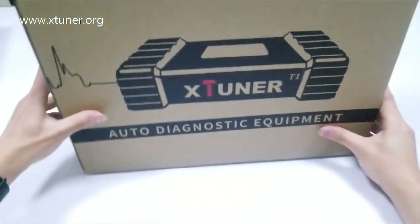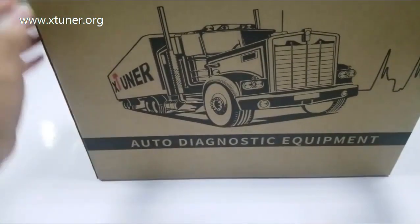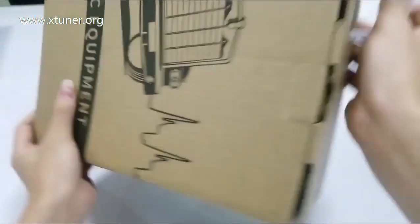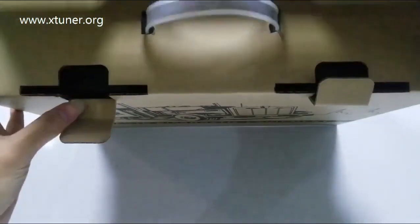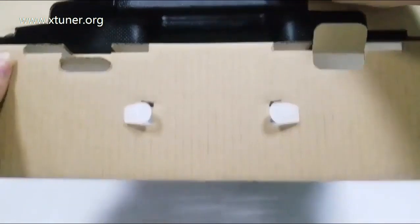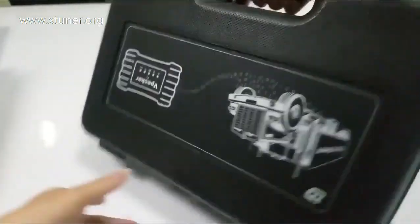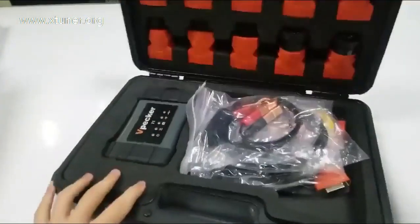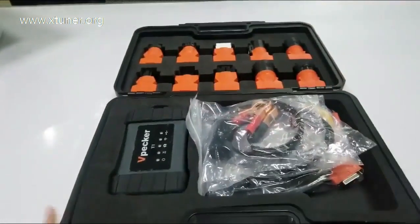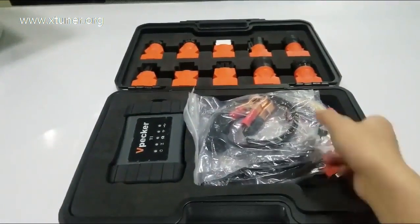This is the original X-Tuner T1 you will get. This is a shockproof box. Open it. You will see a black elegant package design. The package advocates environmental protection concepts with the use of durable material perfectly suited for the product.